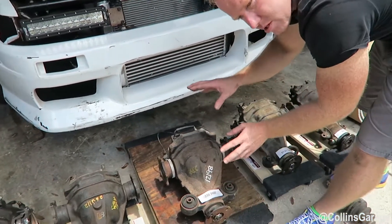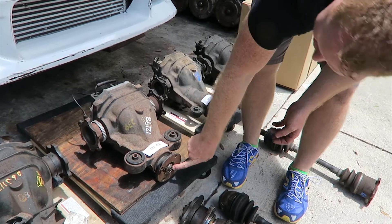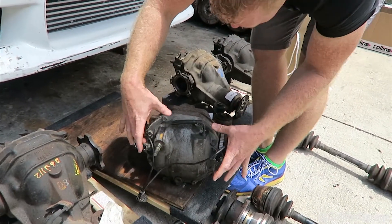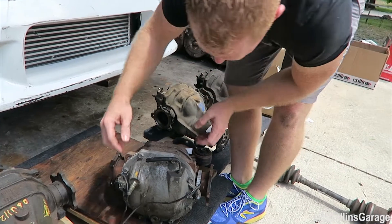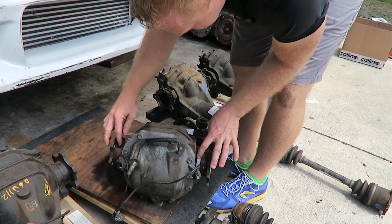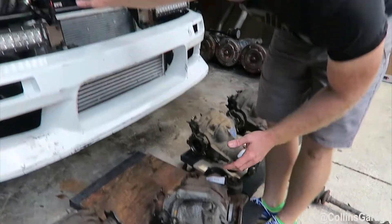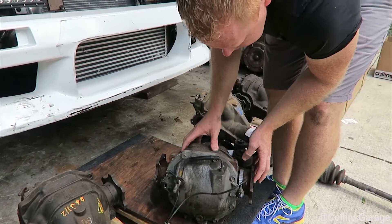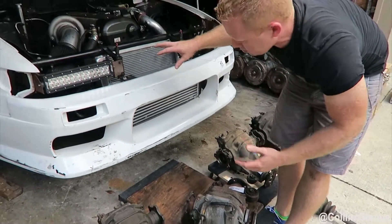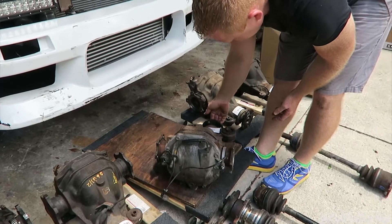The 350Z differential is 3.54 in some of them and has a viscous in it. The flange yoke has a slightly bigger bolt circle but the pilot is the same dimension. The back cover is the weakest part — it only has one bolt. You can switch it out with the Nissan cover to get four bolt positions, but then you lose the speed sensor pickups for a CD09 swapped vehicle. The good part about the 350Z diff is the 3.54 gearing. If you have a JZ with a 350Z or CD09 transmission, you'd only need to change the flange yoke, make a one-piece driveshaft, and get the axles modified.